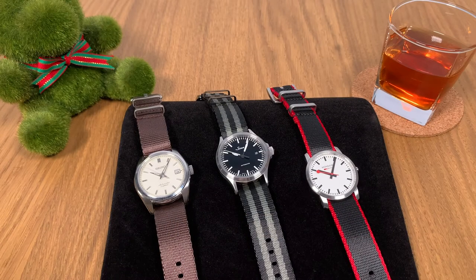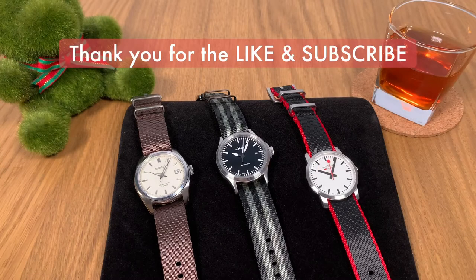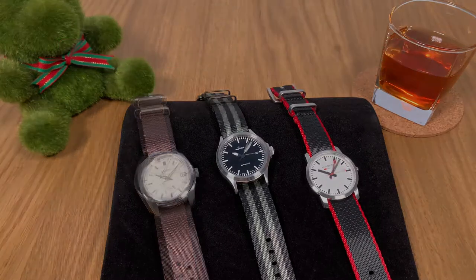Hello and welcome to the Watch Kaki channel where we bring you all the good and honest watch reviews. Welcome back to the studio — you're actually looking at my dining table. If this is your first time here, please click the subscribe button. I've got videos lined up every week just for you.